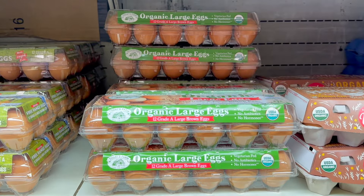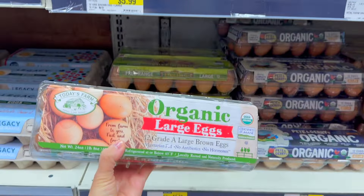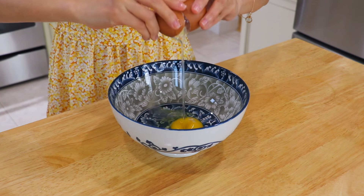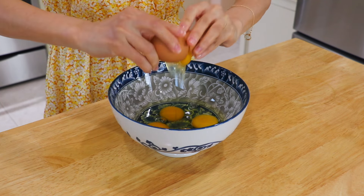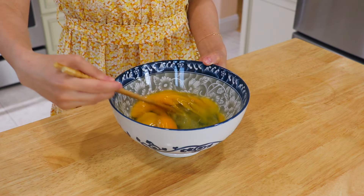The eggs that we're using are large organic eggs, but you can replace them with the regular ones. We will use 5 large eggs. In a mixing bowl, crack in the eggs and add the salt. Whisk.